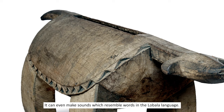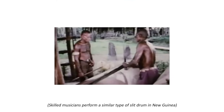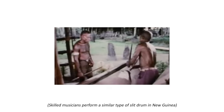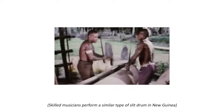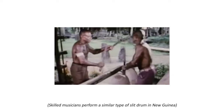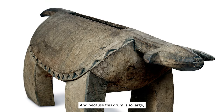It can even make sounds which resemble words in the Lobala language. And because this drum is so large, we know it could be heard from many miles away. Drumming could send news of celebrations or even warnings.